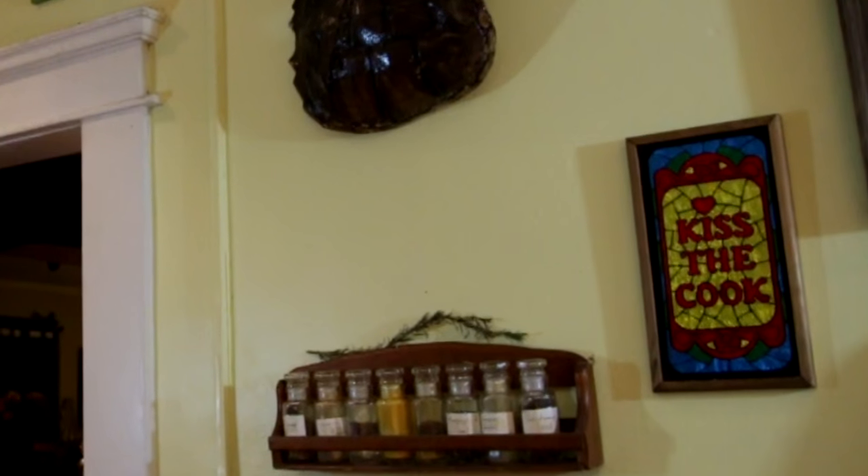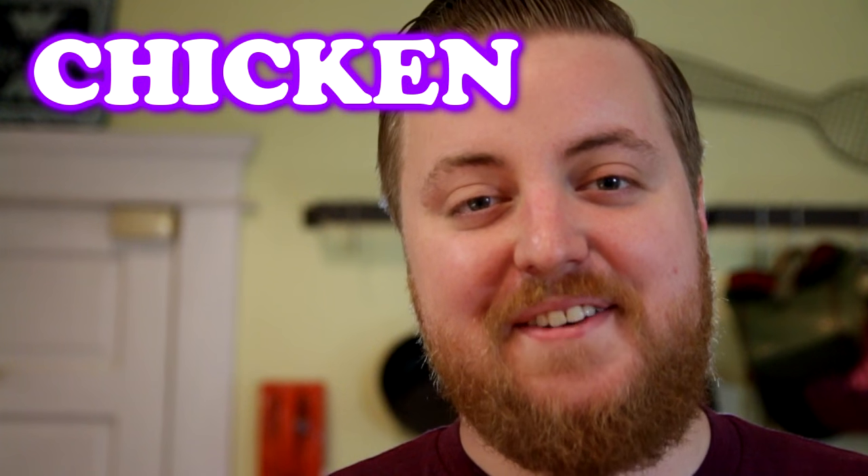We got this art from John's dad for Christmas, because he's a nice guy. I hope it works! Hey, welcome to Pretty Good Cooking. Tonight we're making chicken fried steak.